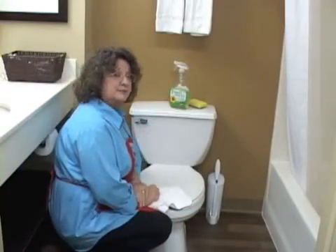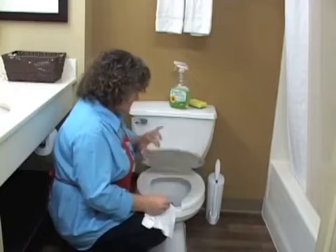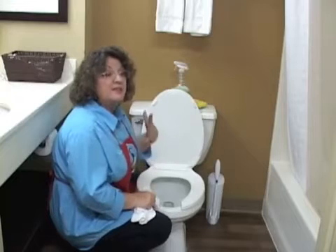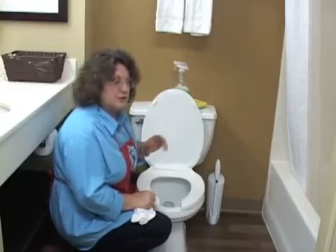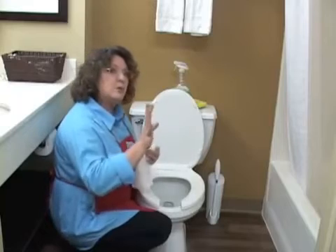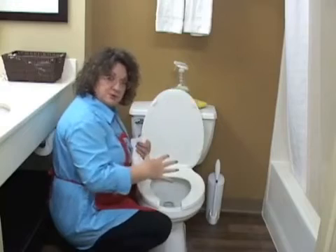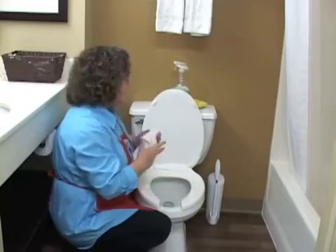So now we're going to talk about the toilet. Before you freak out — did you know that the average remote control has more germs than the average toilet seat? It's the truth. This is everybody's favorite job, but if you do it regularly, it doesn't have to be a bad job. As we clean the bathroom, we go from the least dirty places to the most dirty. The toilet bowl is not clean, so we've cleaned everything else in the bathroom first and we're leaving the toilet for last.